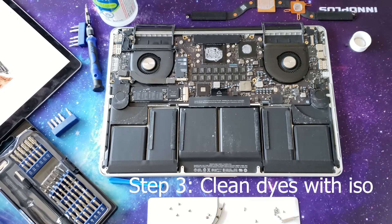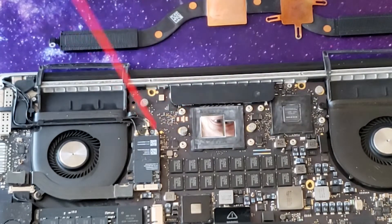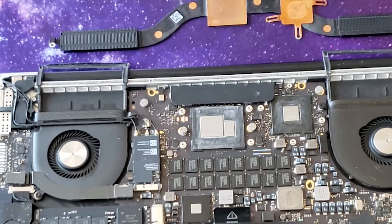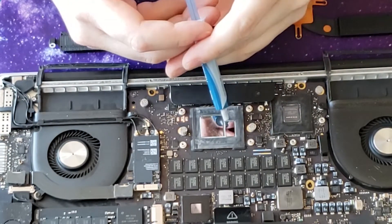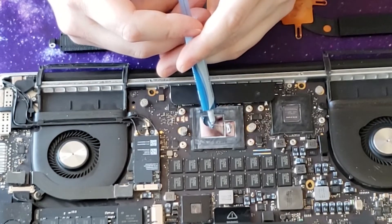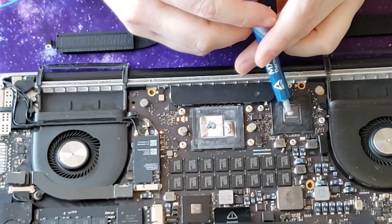Take some isopropyl alcohol — we're just going to start cleaning the dies. The time has come to put some new thermal paste on. I've got Arctic MX4. Let's put a little bit on here, and a little bit on here, and then we'll put a little bit over here too for our buddy from NVIDIA.